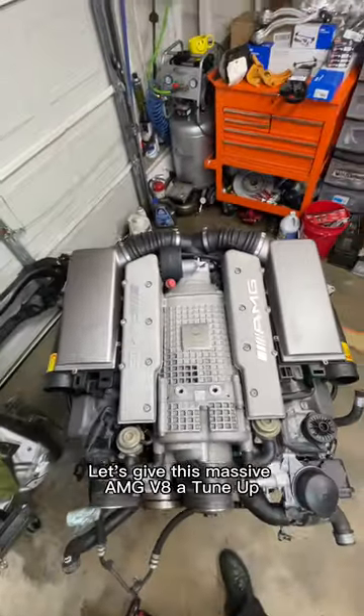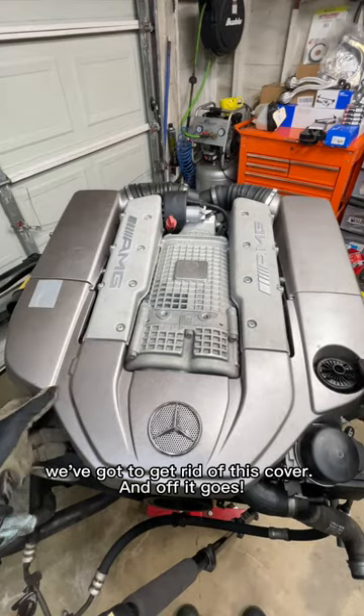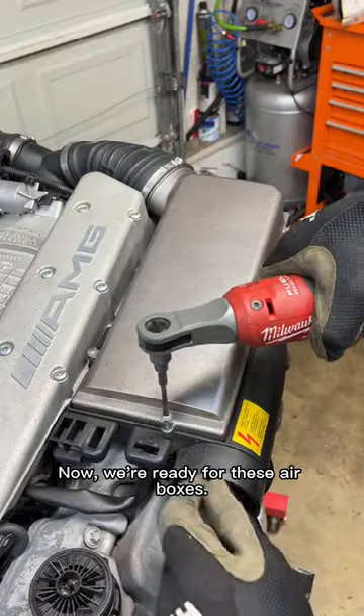Let's give this massive AMG V8 a tune-up, starting with its air filters. First things first, we've got to get rid of this cover. And off it goes. Now we're ready for these air boxes.